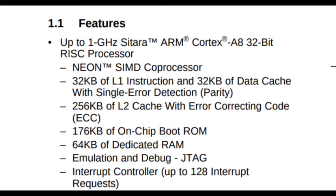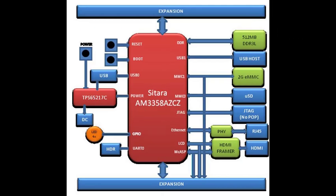Apart from that, it has a graphic processor of PowerVR SGX 3D GFX. You can interface a 24-bit LCD controller and a touch screen controller. It can support communication protocols like Ethernet, Profinet, Ethernet IP, and many more.